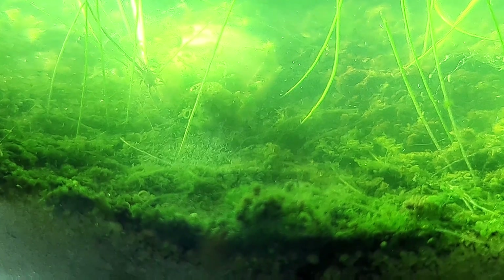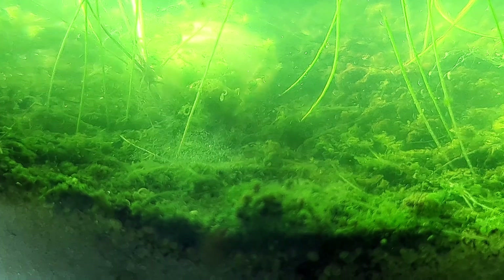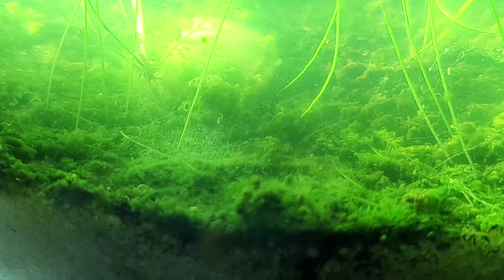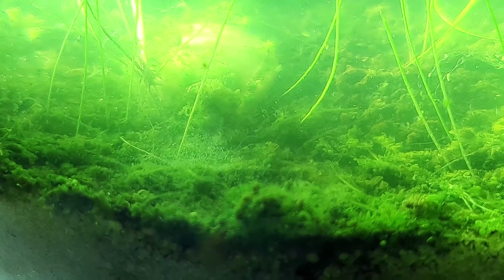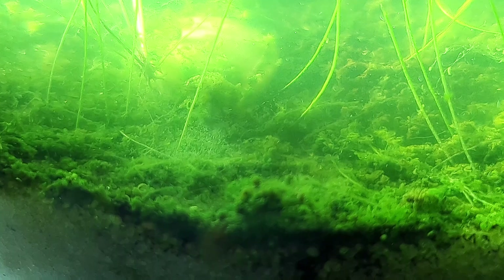I noticed that they are forming clusters here near the bottom of where I planted the spike rush. I believe that's because I had to punch through the sand to get down to the compost layer, and they are accessing that compost at the point where the spike rush was planted.